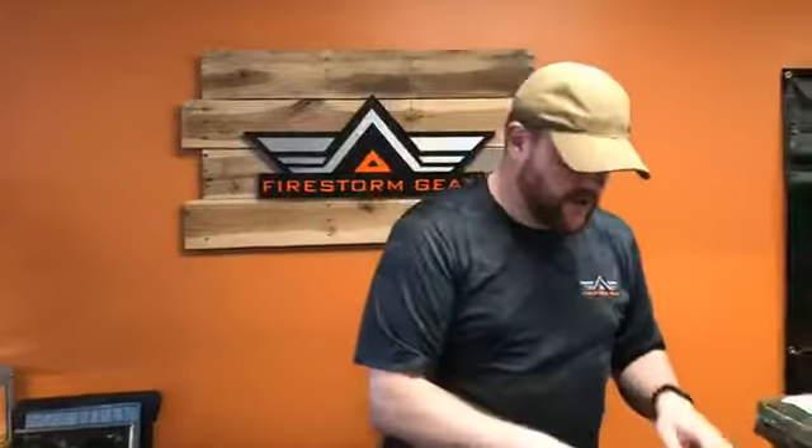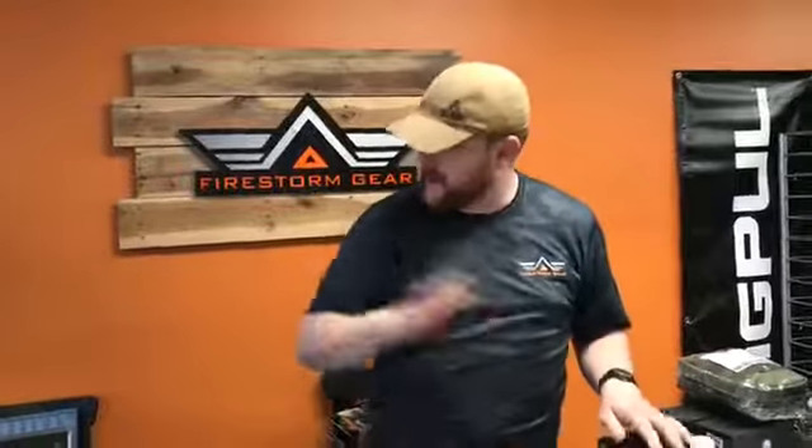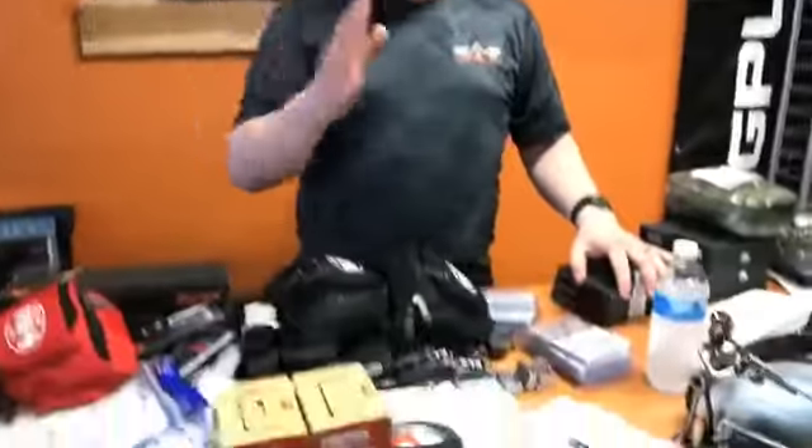Very versatile, great pocket knives to use. For these particular knives, they range anywhere from about $15 up to about $25 to $30. For the type of knife that you get, amazing. I would love to show you all of them that I got here and all of them that are in the case, but I don't have enough time.